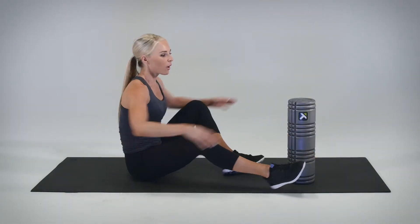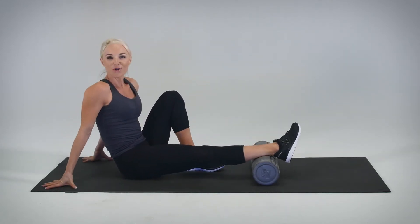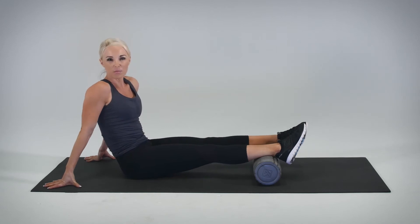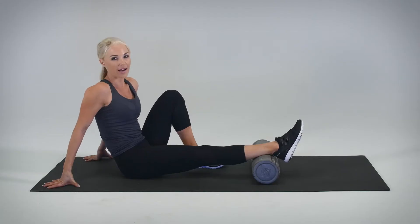To get started, we're going to go ahead and place the foot on the core roller. Please note, you can always do this with two legs for a little decrease in pressure. You can do it with a single leg, or for our purposes, I'm going to show you with one leg on top for added pressure.